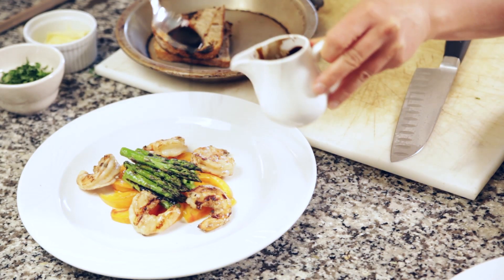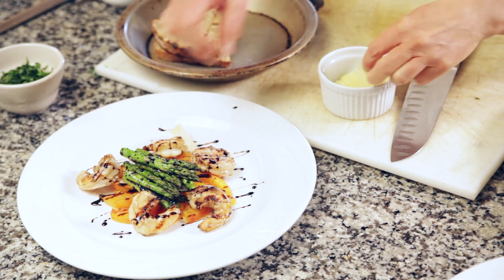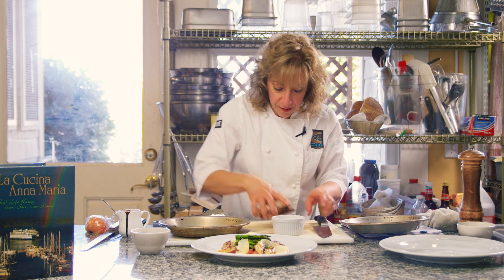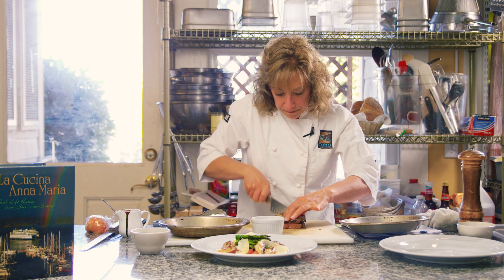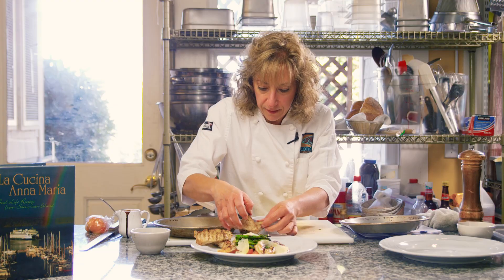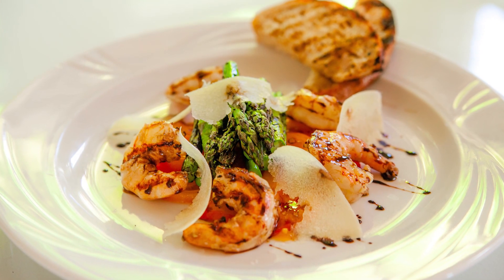Here's my balsamic — a little balsamic reduction. And I have some shaved parmesan that we're going to use as our garnish. I'm going to cut my crostinis — probably two is plenty. I hope you enjoy your balsamic shrimp and asparagus salad. Bon appetito.